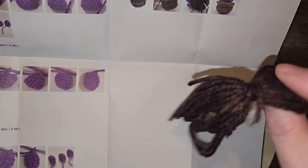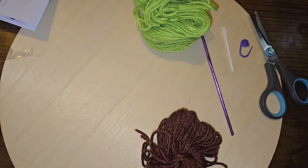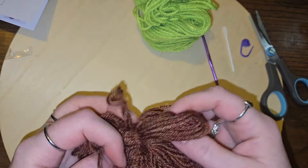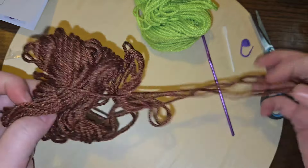I think I want to use the dark brown for the soil. Let's use the lighter brown for the pot. Looking at the picture here, the soil is kind of a darker brown, so let's do that. Let's see if I can get that open without ruining the whole thing.